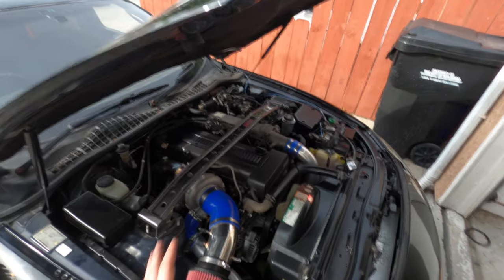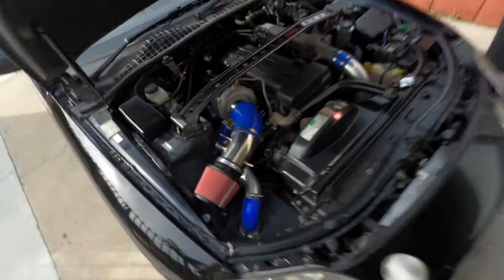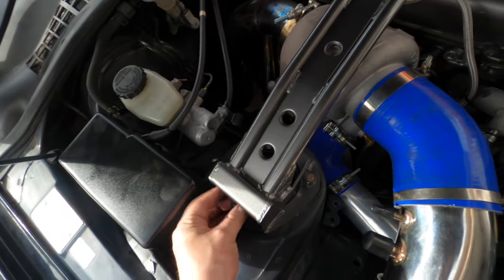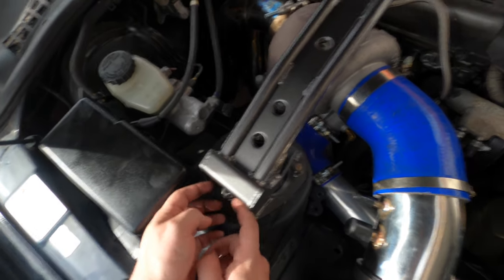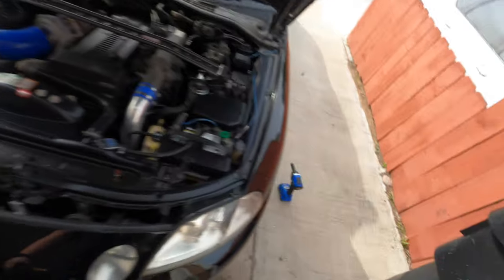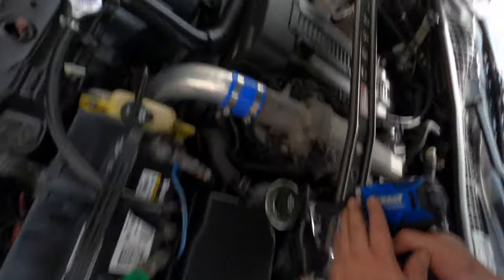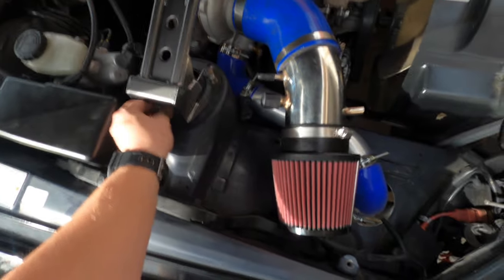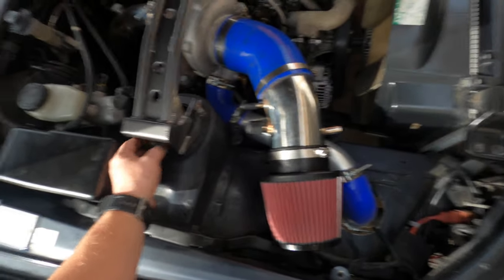After fumbling around, finally got it in. It's a really tight fit. So next, all you have to do is put back your six 14 millimeter nuts. On this one we'll definitely need a wrench. Tighten them down and then you're pretty much done. Grab a wrench for your last set and then you're finished.